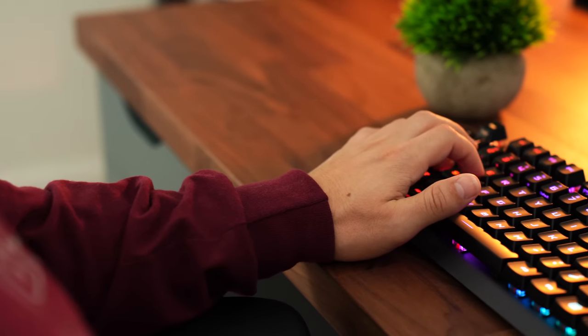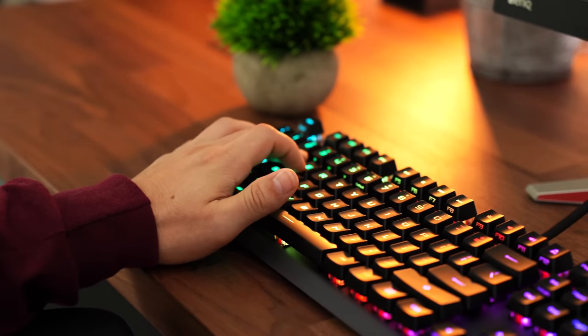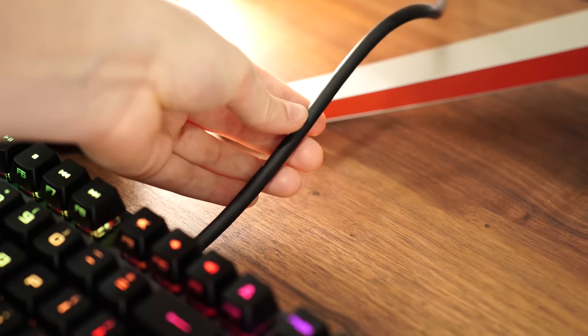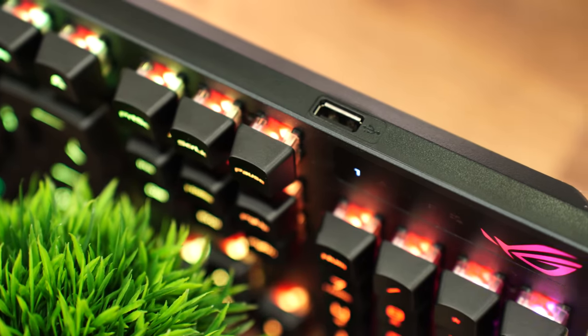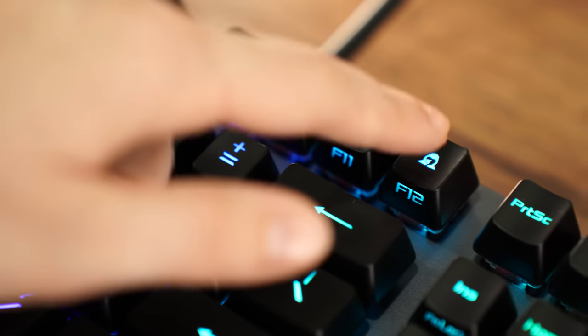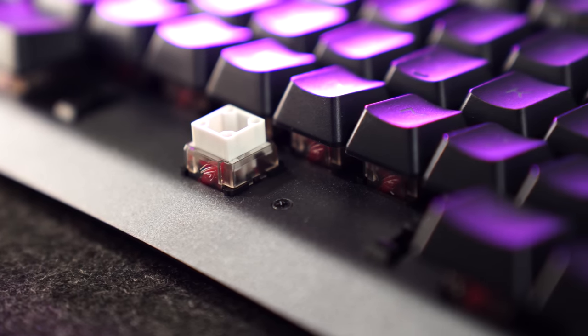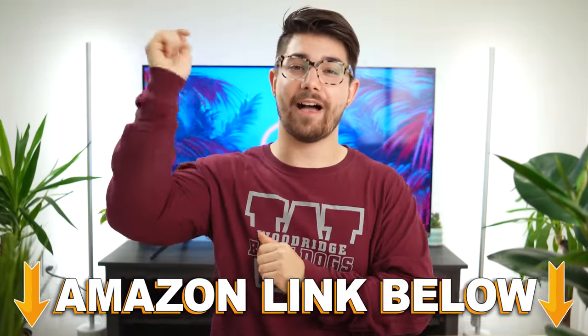That was the first thing I noticed when gaming on these — right away, first time I got these and opened them up, I was like, these switches are very nice. That is the reason you're going to be buying this keyboard. This was exclusively a switch review and overall I'm very impressed. Of the three keyboards ASUS is selling, the Scope RX — the cheapest, full-size, wired one — is a really good experience for the price point. You are buying these for the very good gaming switches, and the RGB also rocks. Surprisingly, the stabilizers are also very good. If you want to check out any of these keyboards, we'll have Amazon links below. This is Consumer Tech Review and I'll see you guys in the next video.